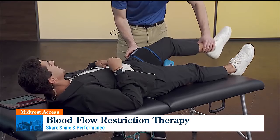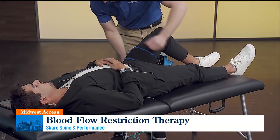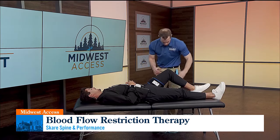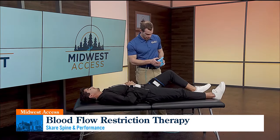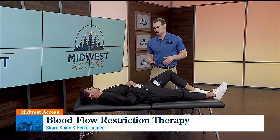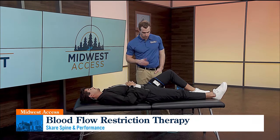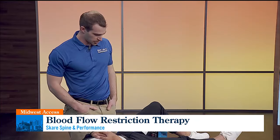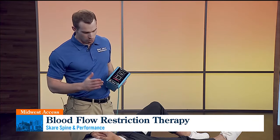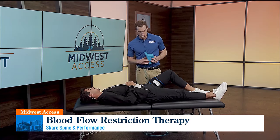How long have you guys been using this? We just got this last week actually. I was in a clinic in St. Louis where we used this all the time for athletes and active individuals. Just keep your leg nice and relaxed. So it's going to calibrate here — basically see what 80% of your occlusion or blood flow going to your leg is. Once it calibrates, we'll take you through some simple exercises. This device is state of the art in that it's the only one that's customizable, so we know we're always at safe levels but also at really effective levels to get the maximum therapeutic dose.